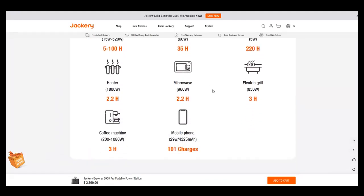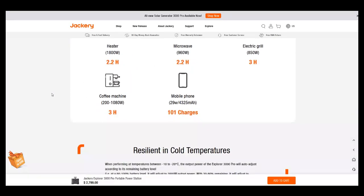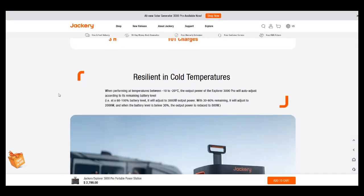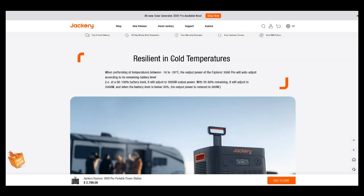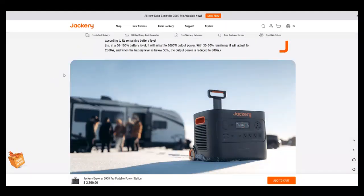All the appliance runtime ratings are obviously approximate — they depend on the actual wattage of your devices. My microwave is only 700 watts, so it'd run longer. These are just guesstimates. As for the cold temperature asterisk: when performing between negative 10 and negative 20 Celsius, the output power will auto-adjust according to remaining battery level. At 60 to 100 percent battery, it adjusts to 3,000 watts output.